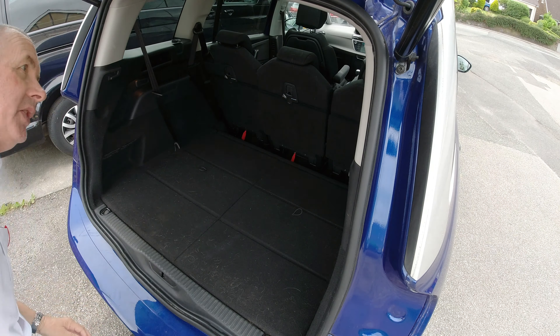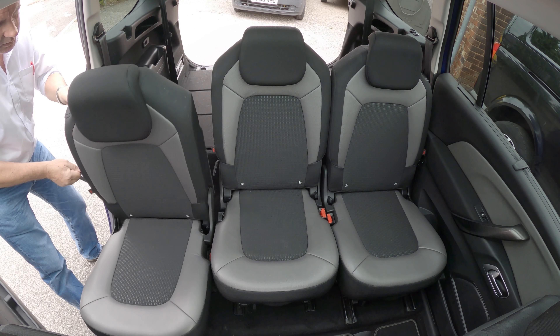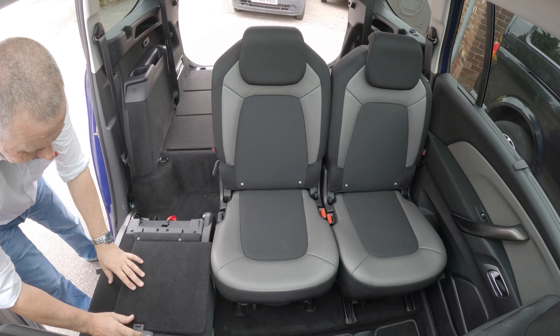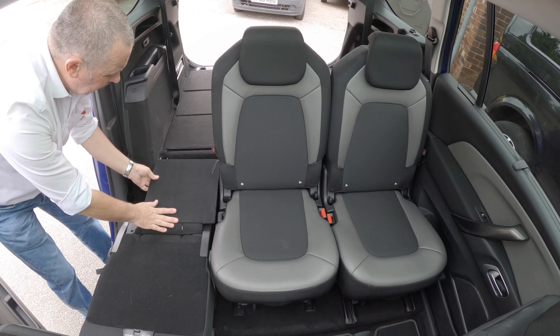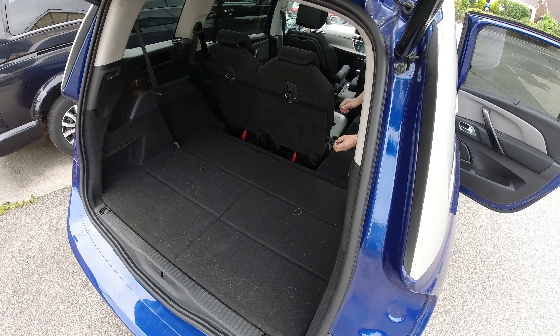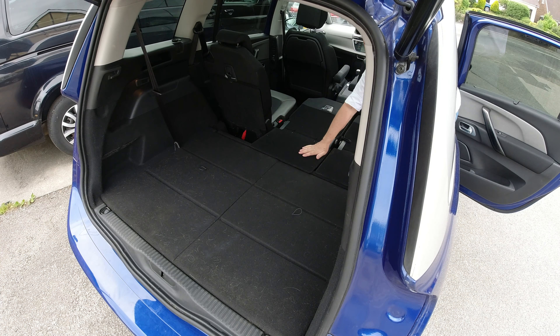Then round to the front doors. Just pull the side there, that folds this seat right the way forward. Knock that little catch forward and then just pull this little tag upwards, like so, back to the catch, fold it flat.